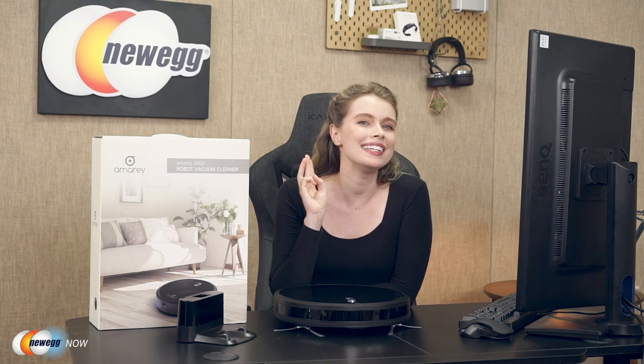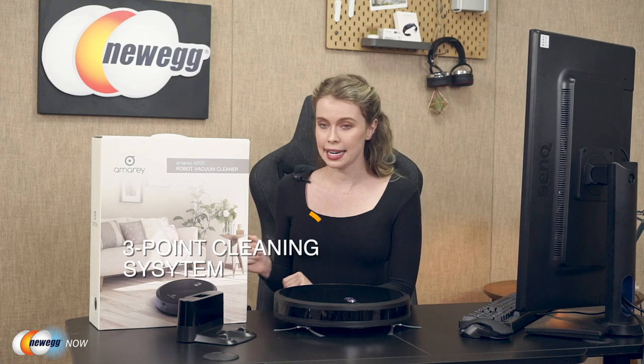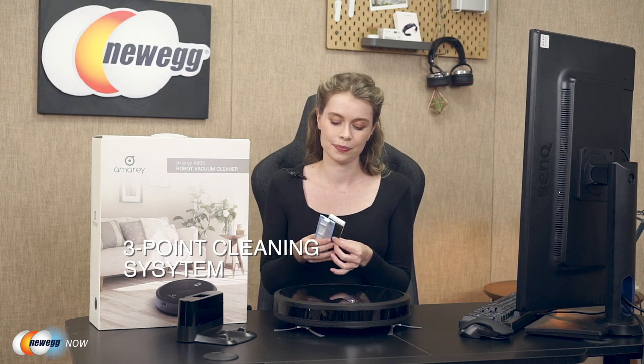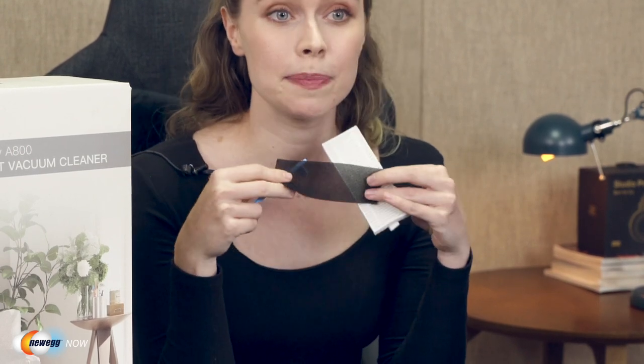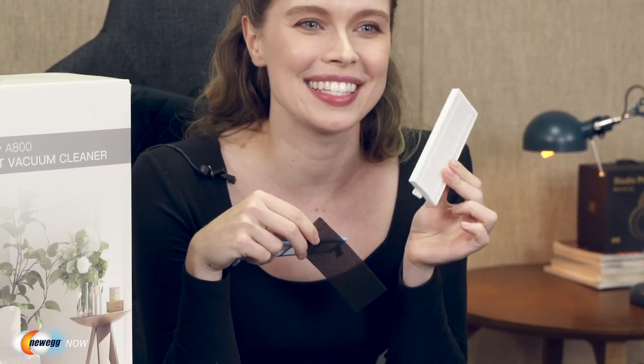The Armory A800 robot vacuum cleaner comes with four different cleaning modes: automatic, spot, edge, and single room to clean your home effectively and quietly. Furthermore, the customizable cleaning schedule allows you to remote control everything. It is also upgraded to a three-point cleaning system with a washable pre-filter, sponge, and high-efficiency filter, which allows it to be a great robot vacuum for your carpet.